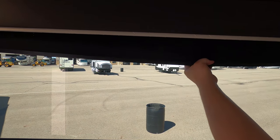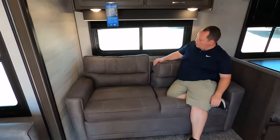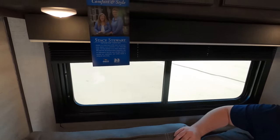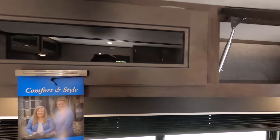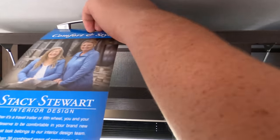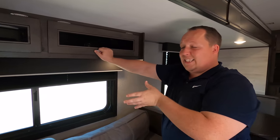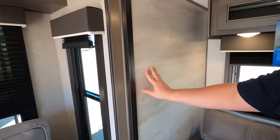We got big blinds for privacy. And don't worry, we have another sofa right here — this is a tri-fold sofa. It's a Stacey Stewart interior design — very nice, good job Stacey. The windows slide open and I wouldn't call this the farmhouse look, but it's kind of like half farmhouse with these white light walls.